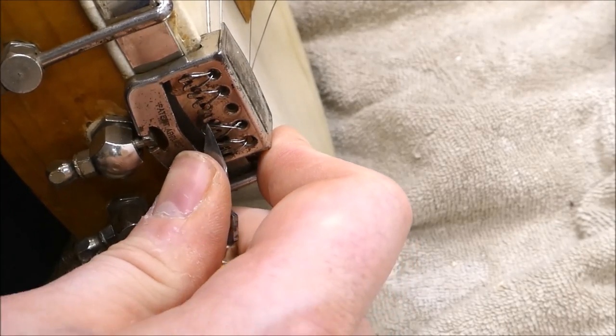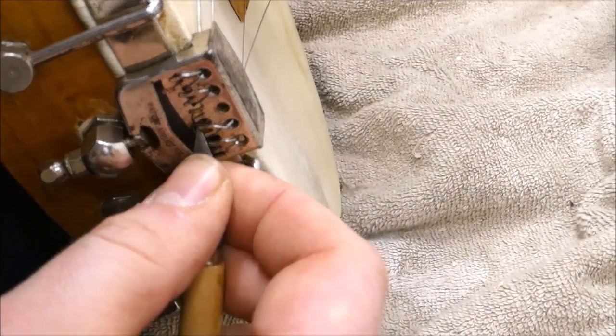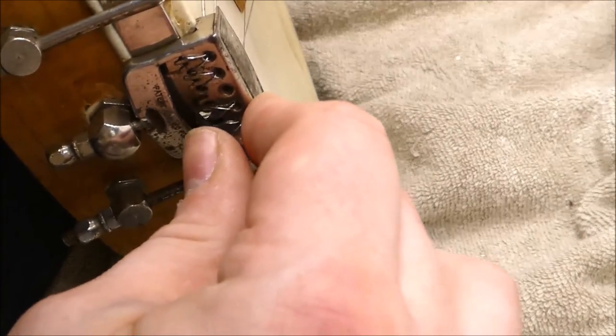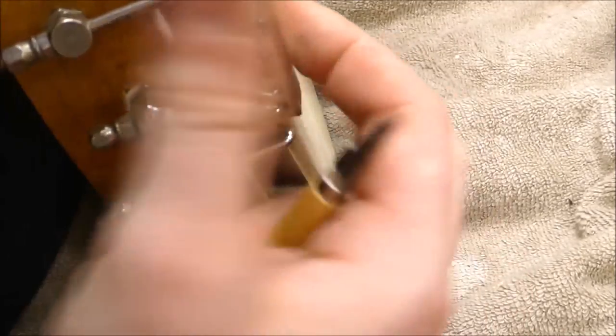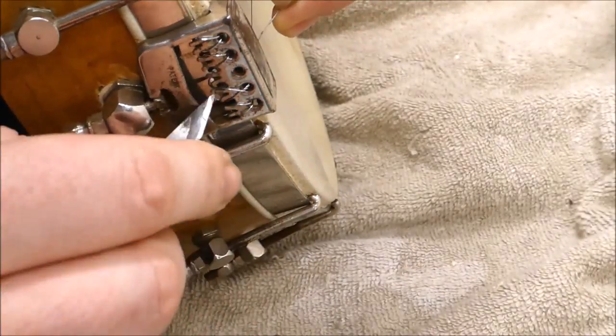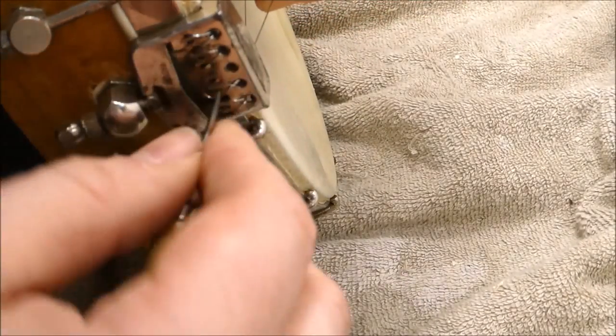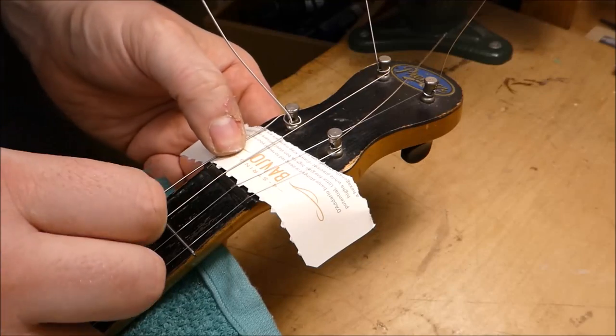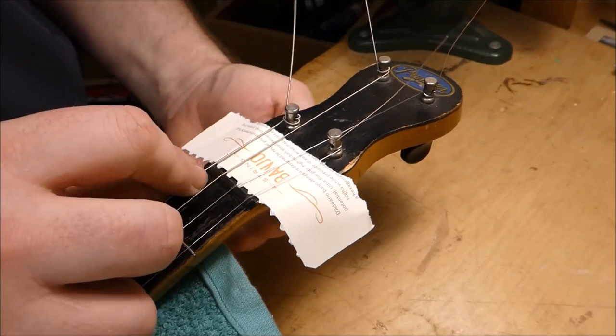It's listed as patent pending. It's one patent that never should have been granted. Despite the play wear on this instrument, these nut slots are way high.